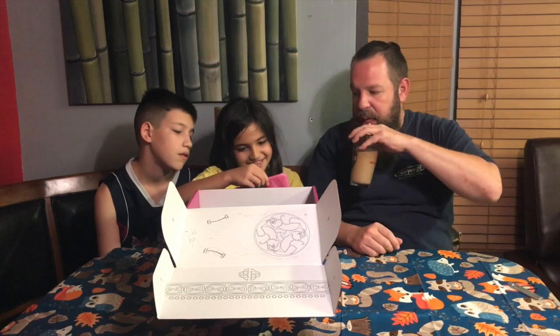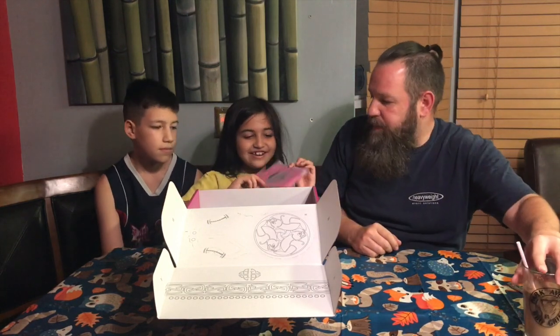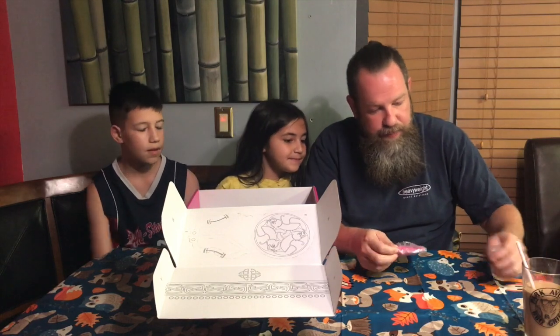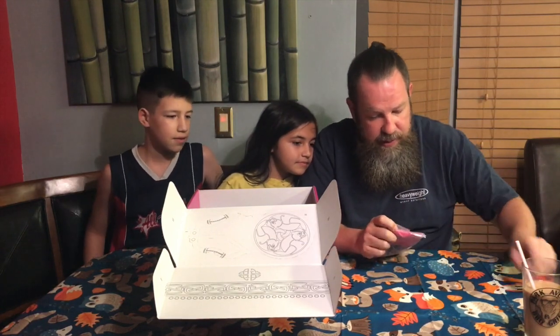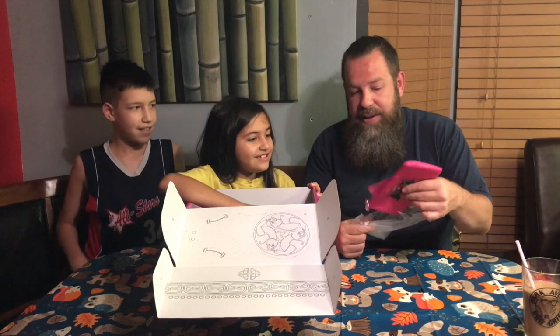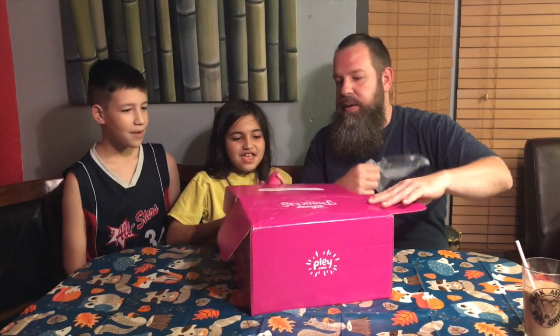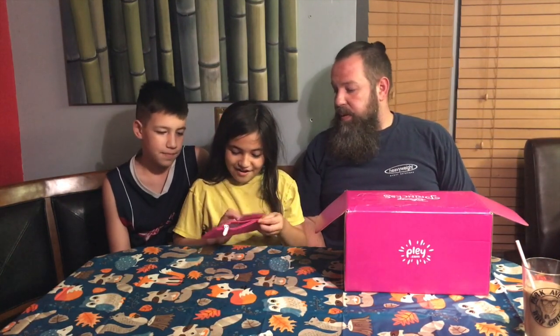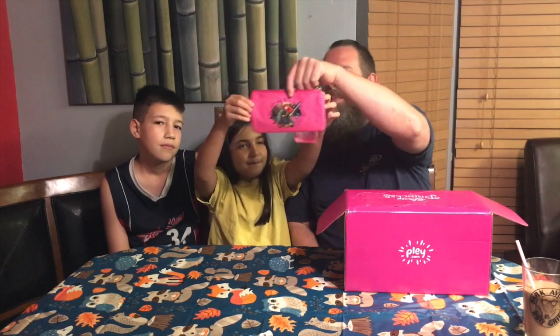Next item — looks like a pencil pouch. Let's open it up. It's a pencil patch. Every box is one princess — this is a Merida box. Thanks for nobody telling me this before we started. And she just ran into a chair in case you heard that.